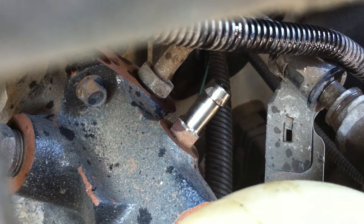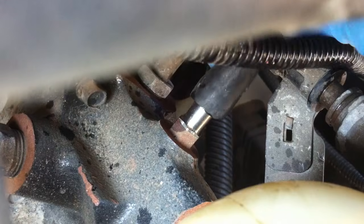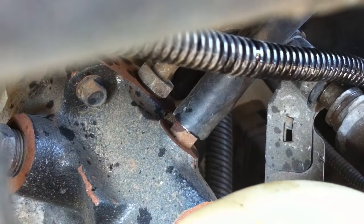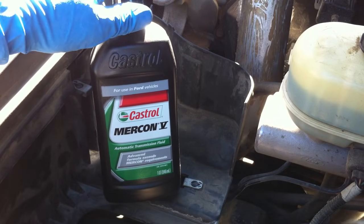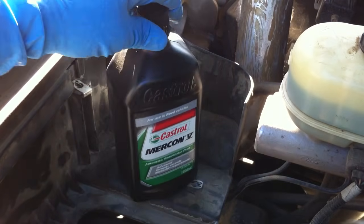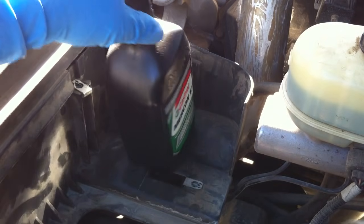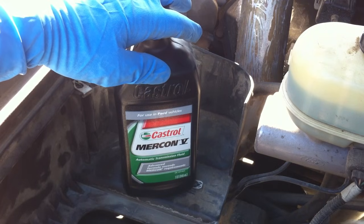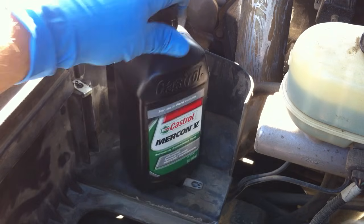Now take a piece of 3/8-inch inner diameter tubing and slide it right over this little fitting. If you use clear tubing it makes this process a lot easier. I'm using Castrol Mercon 5 transmission fluid — it's not synthetic; synthetic would be a better option, but this is what I have. I've got four quarts of it, which should be enough to flush the system.